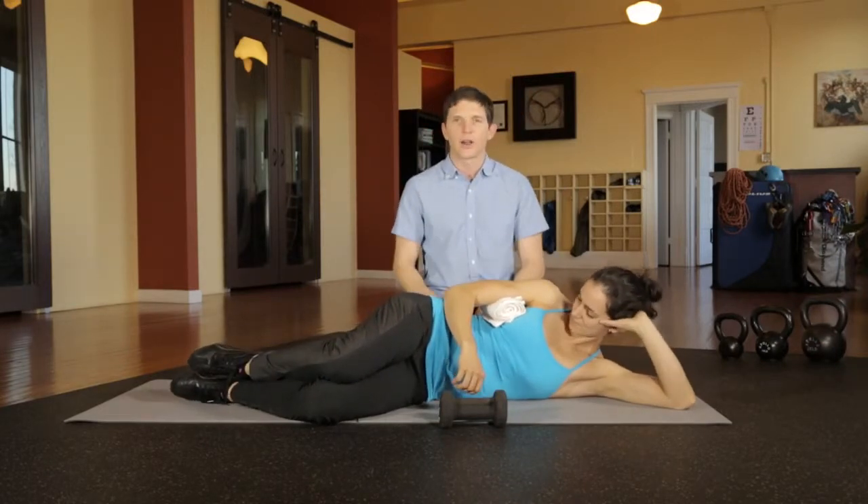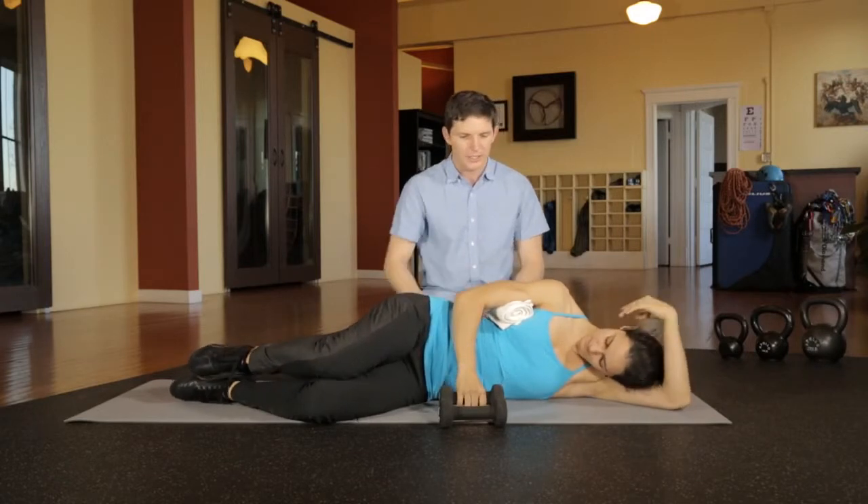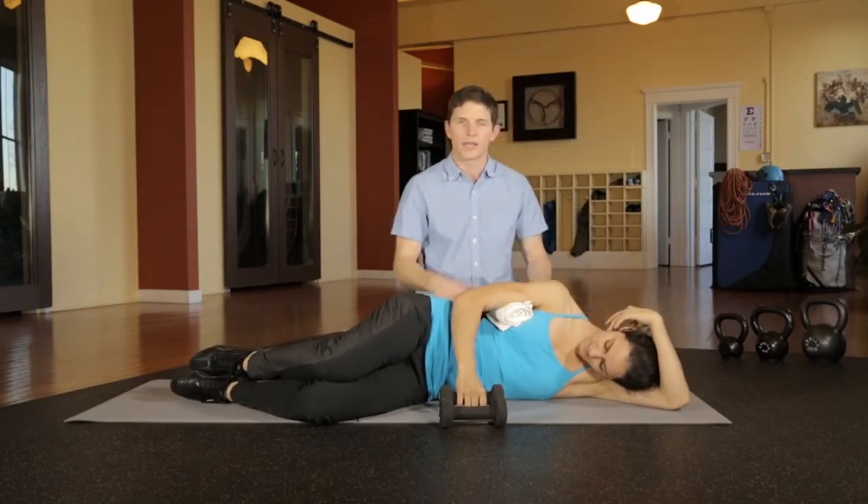Place the towel underneath your arm and lie completely in a side-lying position to keep a nice neutral spine and scapular position.